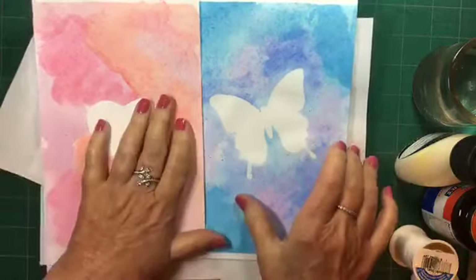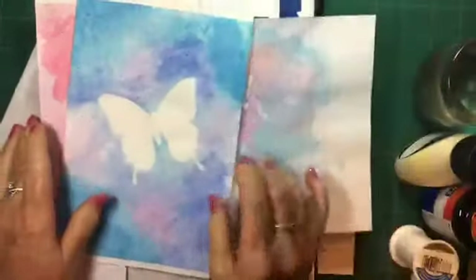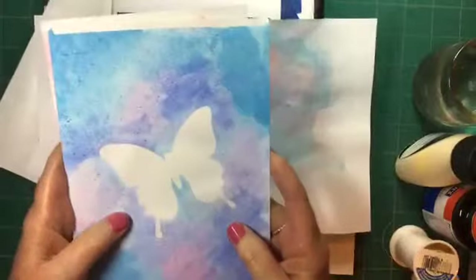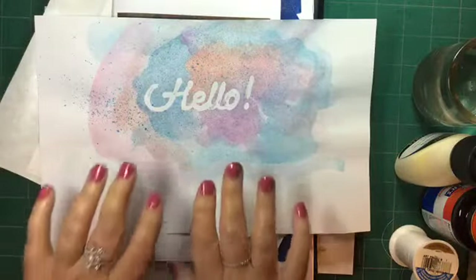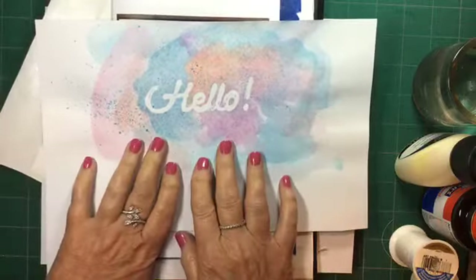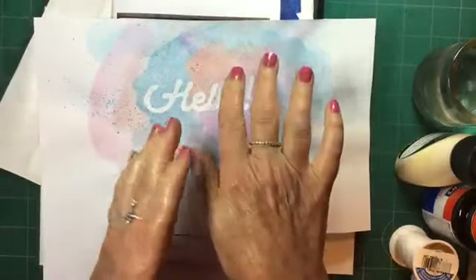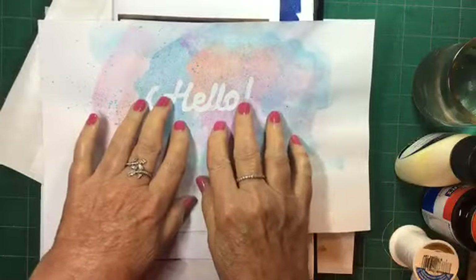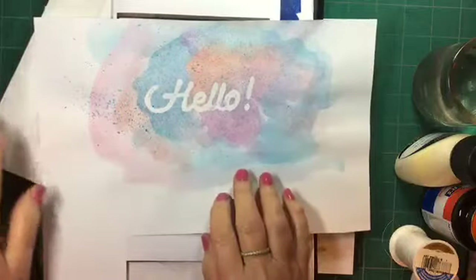The reason we want to do masking in the first place is because sometimes you really want some white space on your watercolor, and the hardest thing to do is to avoid that white space with paint. What you end up doing is going back later and trying to add some paint, and it never looks quite as good as the color of the paper initially did.